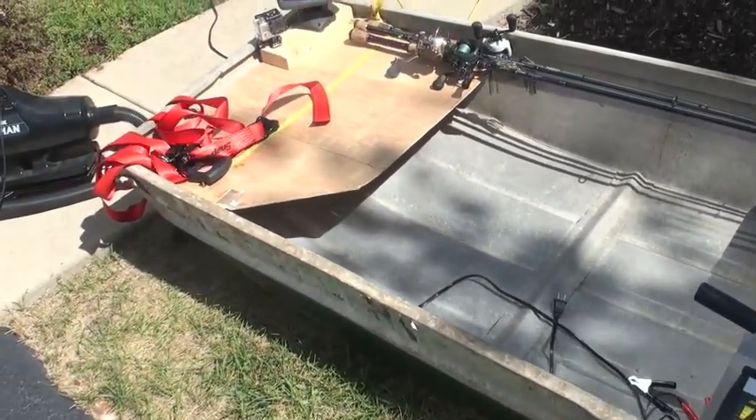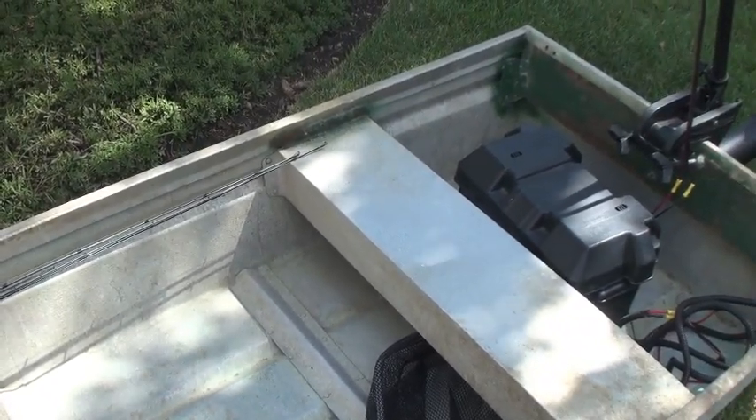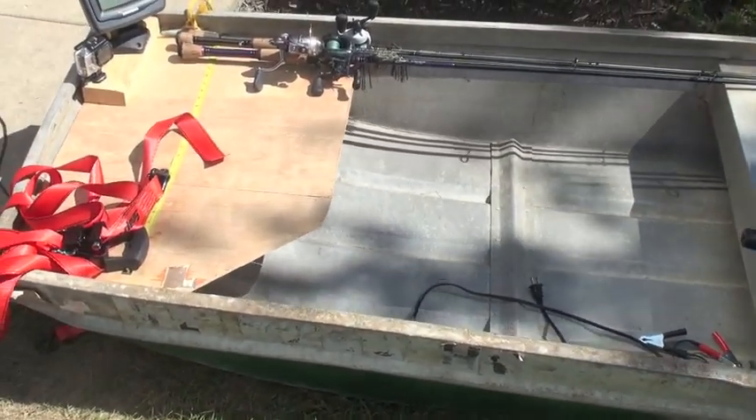Besides that, it's looking real good. I hope you guys enjoy this part too. I'll keep you guys updated as to how this boat progresses and when we take it on the water for some serious fishing trips. Thanks for watching and catch you guys next time on Fishing in the Midwest.